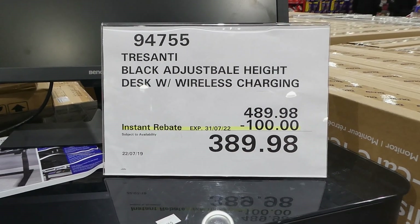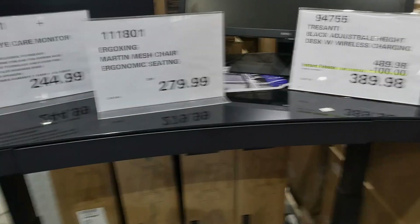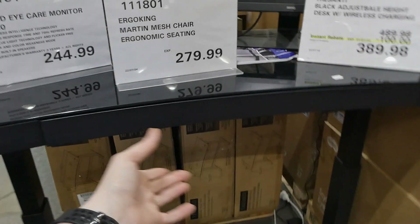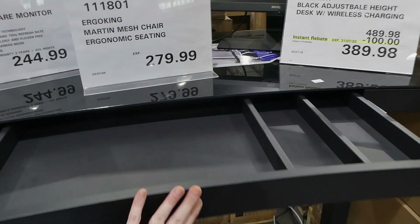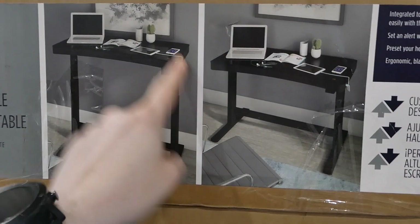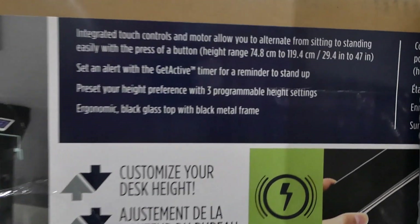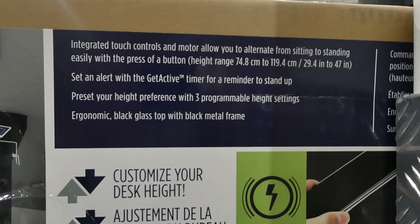The Trezanti Black Adjustable Height Desk with wireless charging is $100 off, down to $390. You can see it here underneath everything — it's similar to the white one they used to have. It has a drawer with little dividers, a USB plug-in on the side, and an area of the desk that's actually wireless charging, which is pretty awesome. It has integrated touch controls and a motor that allows you to alternate from sitting to standing easily with the press of a button.